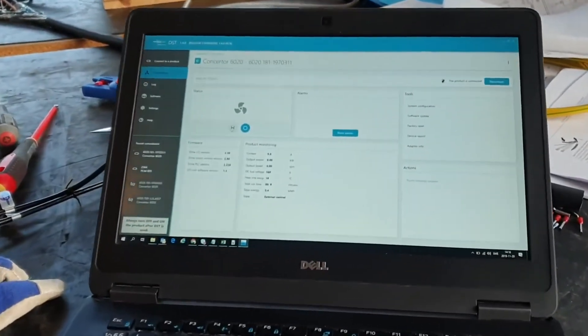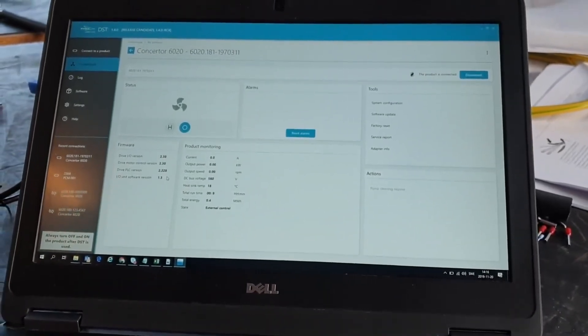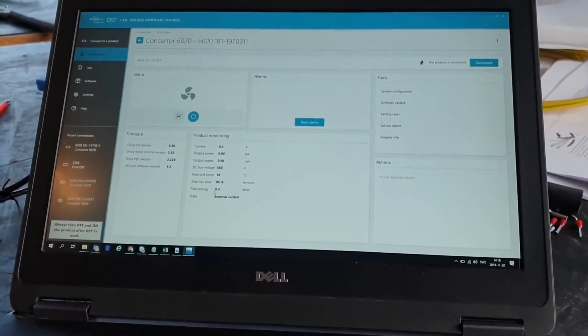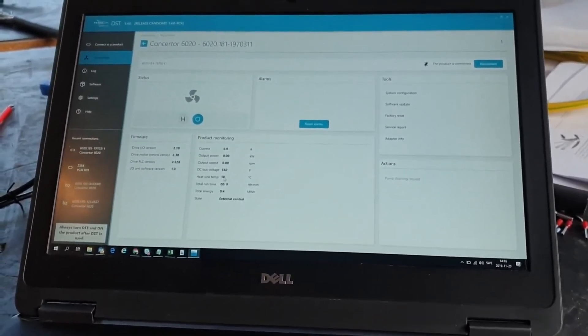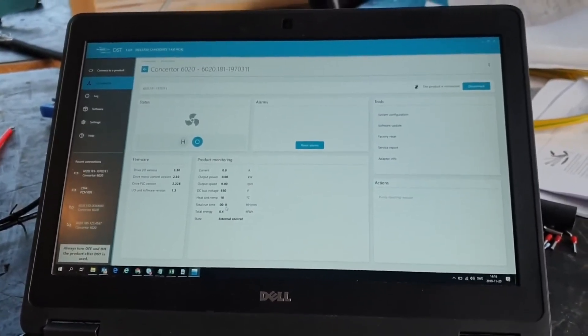I can start the pump from here. Let's see the software version running inside the pump — I have some data from the pump. It's currently 18 degrees, and it has been running for nine minutes, so it's a brand new pump.